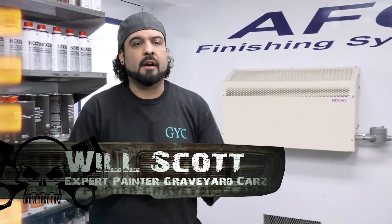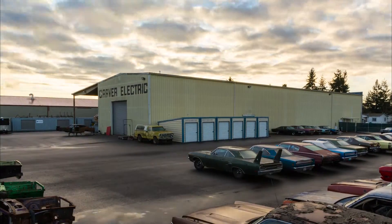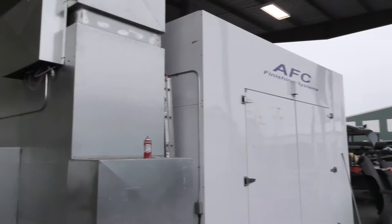Right now I'm getting ready to go in the booth to paint our wheels for our 1969 Hemi Convertible Roadrunner. When Ark designed the shop, he decided to have the booth put outside to save room, which has been pretty nice.